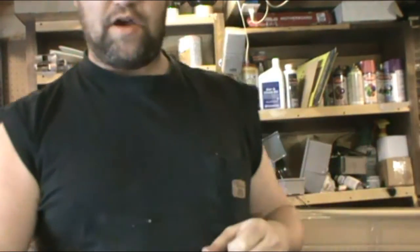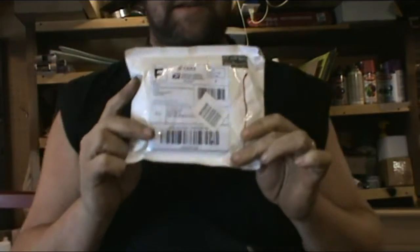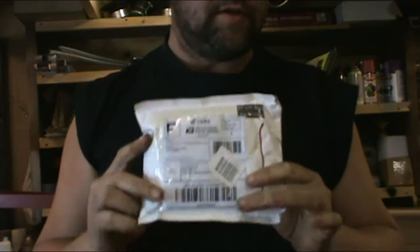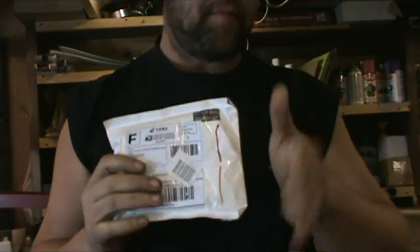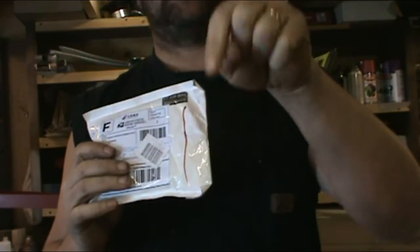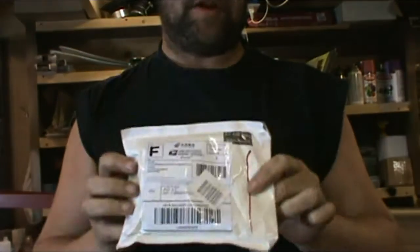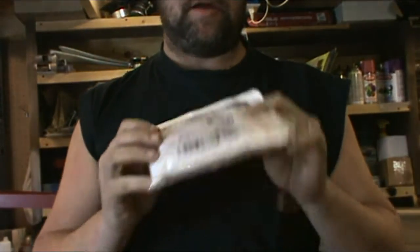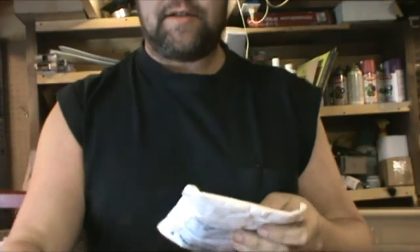Hello YouTube, it's me again. I got some more mail here — and this time I believe this is my RPM gauge. This is just going to be an unboxing, and I will do a review on it. I'll go ahead and add it to this video. We're going to review it, show you where I bought it from, how much I paid for it, and what I'm going to be doing with it. So we'll go ahead and open this up.